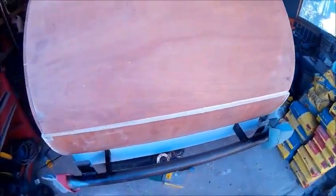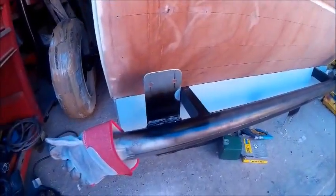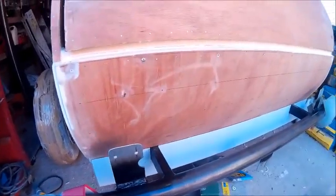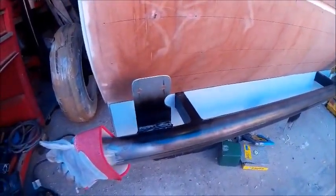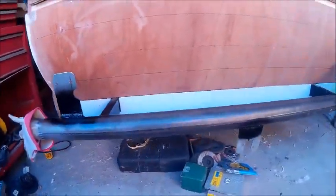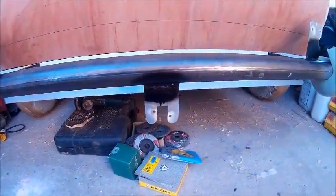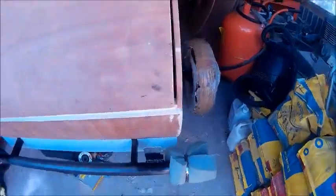Had a good day on it yesterday, got my light fittings fitted. Had to weld in some brackets on the bumper bar there, rather than onto the actual body of the teardrop itself. Got some round lights, hamburger lights, and a centre custom stock tail bulb — looks pretty nice, that's coming on well.